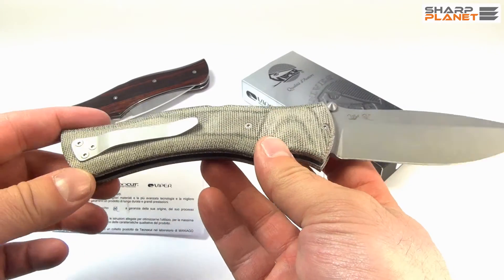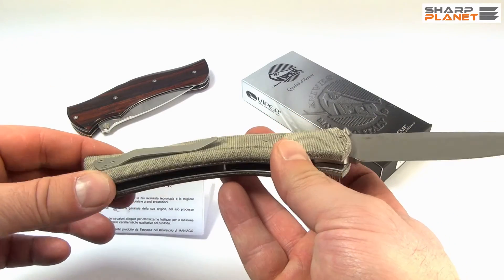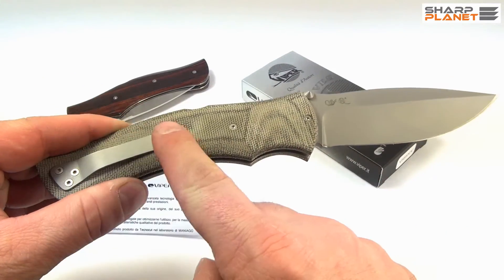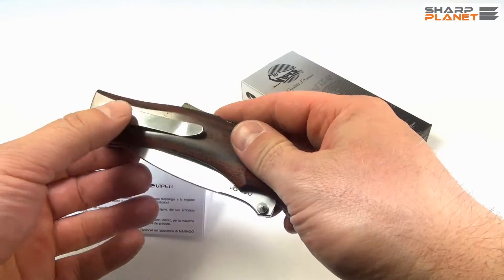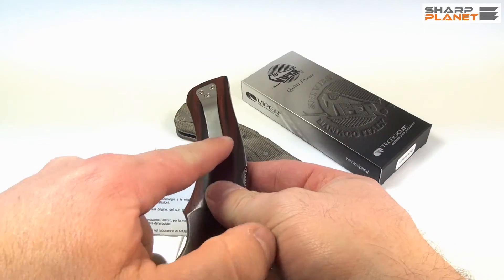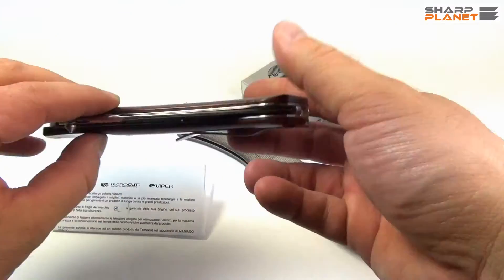If you look at the handle, it has a nice belt clip, which is made from the same material and with the same finish as the blade. You can see this also here — the belt clip is always the same as the blade.